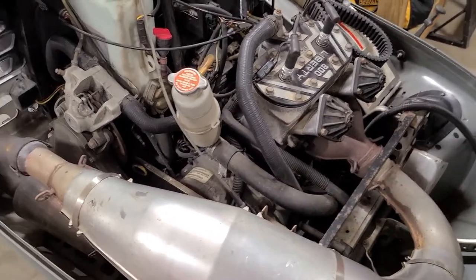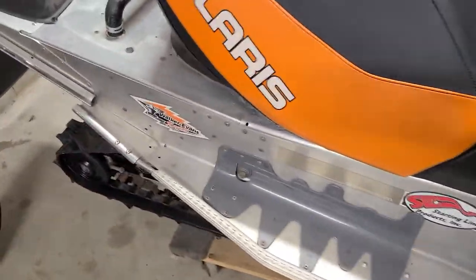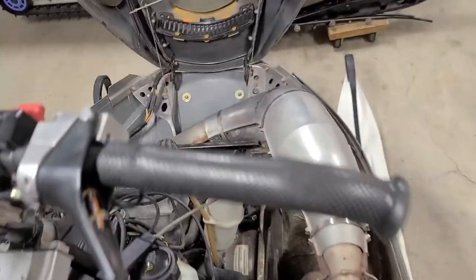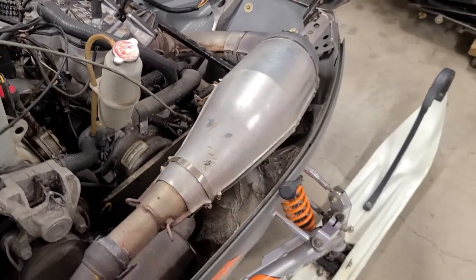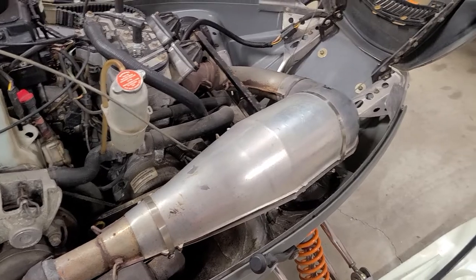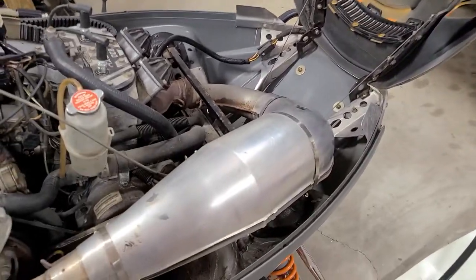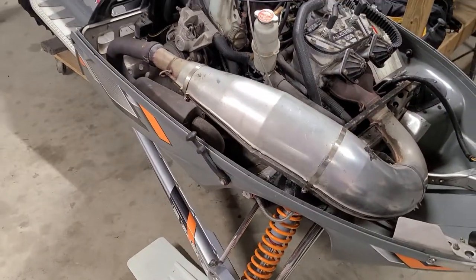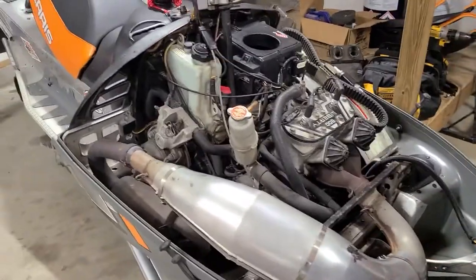This will be a long-term summer project, but we'll see if I can keep everybody updated as we go through it and get this thing back on the trail. It hasn't run for about five years since the engine failure, but once we get it up and running this is going to be one of my primary trail riders. It's got some cosmetic stuff and some mechanical stuff to go through, but in the end I think it'll all be worth it. Appreciate it guys — take care and have yourselves a good one.